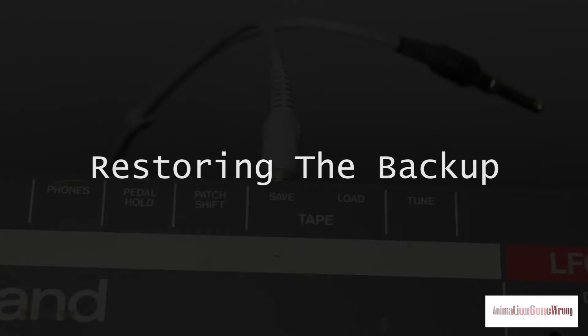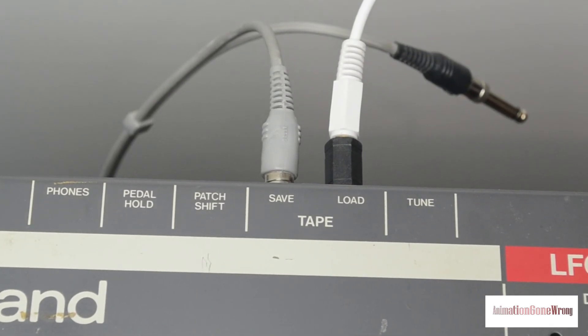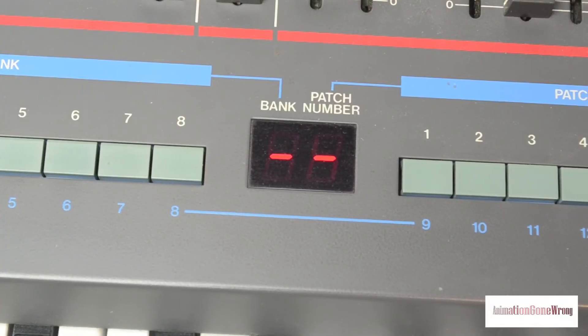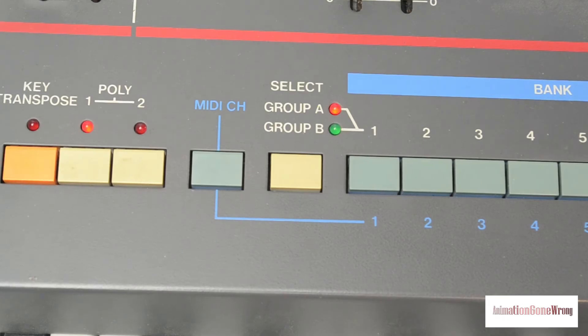Here's how you restore the patches. Restoring is almost identical to the verify process with just a couple of small differences. Make sure you connect your output into the load jack in the back of the 106. An important next step is to flip the memory protect switch from one of the side positions to the center. Now press the load button — the red light should come on and again the display will go dark. At this point, begin playing back the recording we've made. When completed, the display will return to normal and the light over the load button will go out. Don't forget to repeat this process for group B. And when you're done restoring, don't forget to flip the memory protect switch back to one of the side positions so that you don't accidentally overwrite one of your patches.